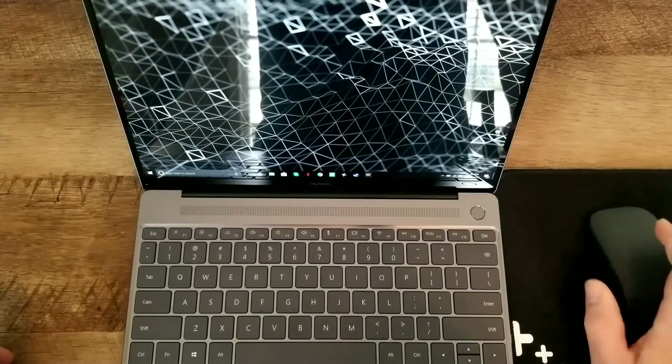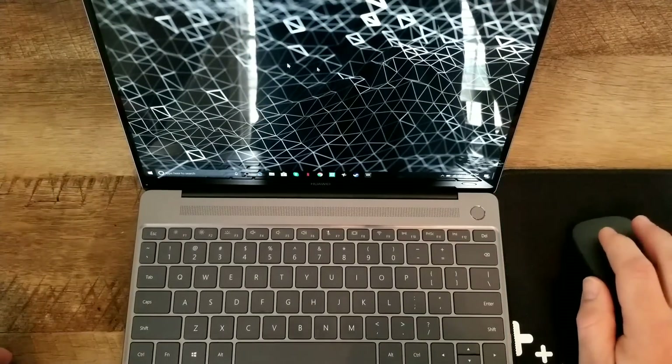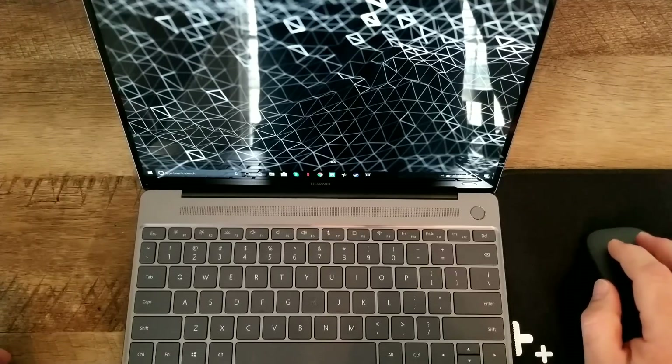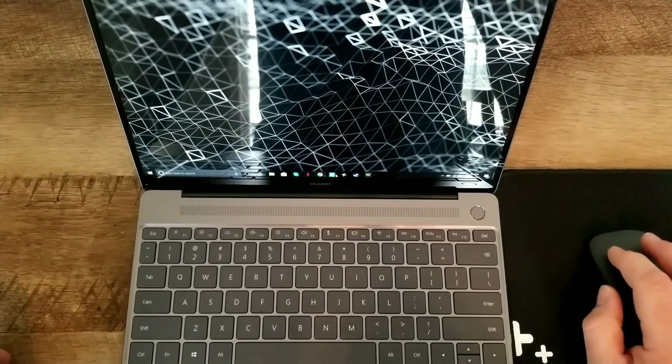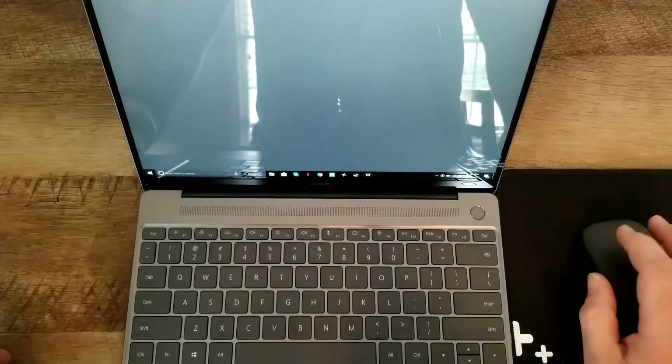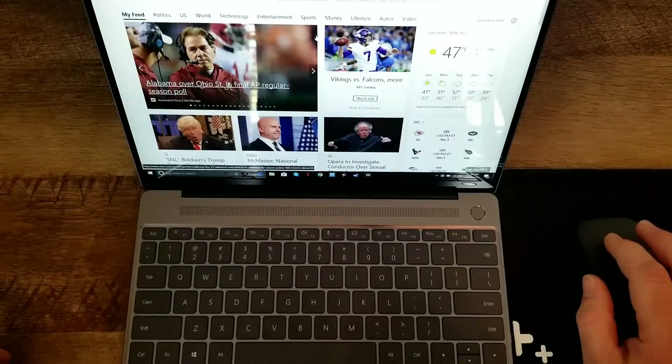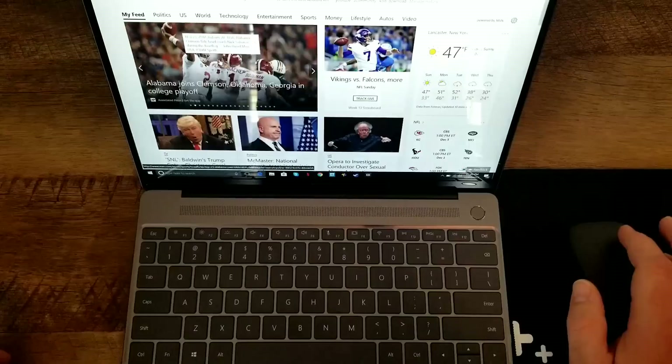Like many other mice, it does depend on the surface you're using. I'm going to grab this mouse pad and it definitely improves the accuracy of how it moves — it just feels better, a lot smoother. It functions like any normal mouse, so let's go to a web page.